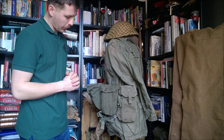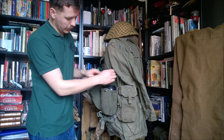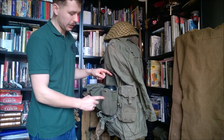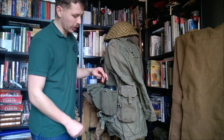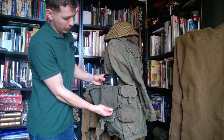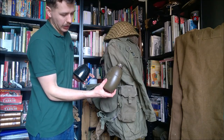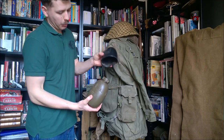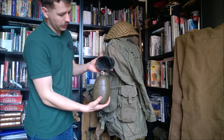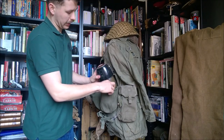On the right-hand side here we have the water bottle pouch. This is the first issue water bottle pouch with the turn lock at the top there. Contrary to what a lot of people say, you can get the bottle and cup into these, though it's a very tight fit - some of them will have shrunk over the years when they've got wet. You can see here an early 1958 pattern bottle, which is made in green plastic rather than black, and the cup which is a 70s dated example. The bottle is 1964 dated; the cup is 1970s dated - I don't unfortunately have a 1960s dated cup yet.